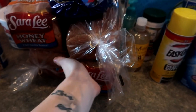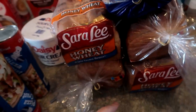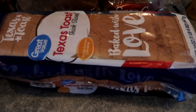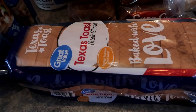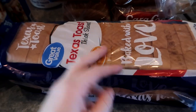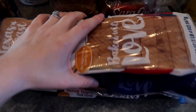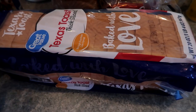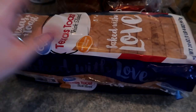Four loaves of regular honey wheat bread — one goes in my pantry, the other three go in the freezer. And then I got one thing of Texas toast. I did this last month and I think I'm going to do it every month from now on because it's super easy to pull out a couple slices and make French toast, or throw it in the oven with butter and cheese and make cheesy bread to go with pasta dishes.